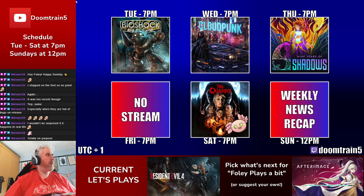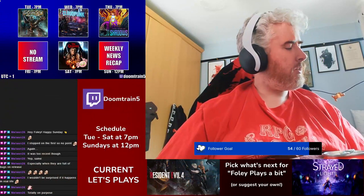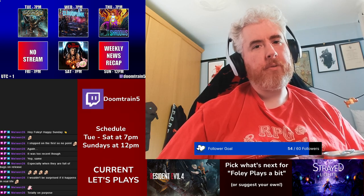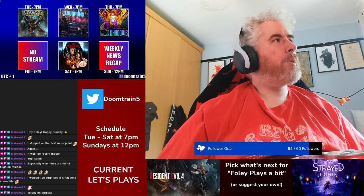So the schedule for next week: Tuesday is Bioshock Remastered, Wednesday is Cloudpunk, Thursday is Nine Years of Shadows. No stream on Friday as there's a company meetup. Saturday is The Quarry with Melwen, and then back around to the Weekly News Recap on Sunday. That is your news and channel update for the 15th to 21st of May 2023.